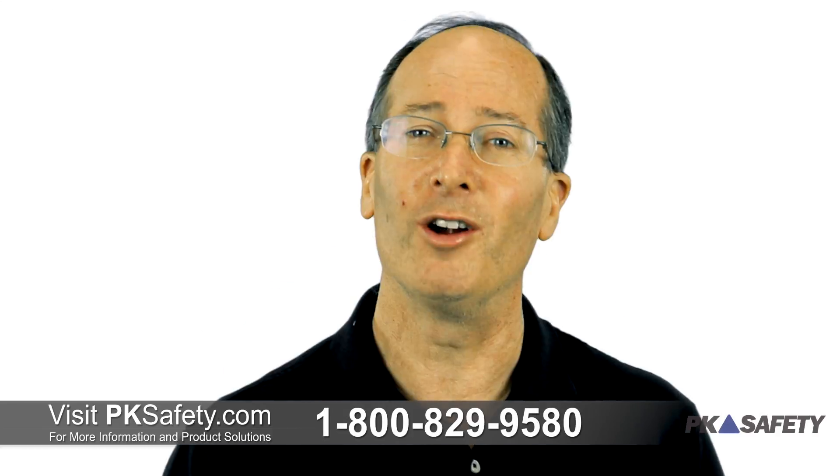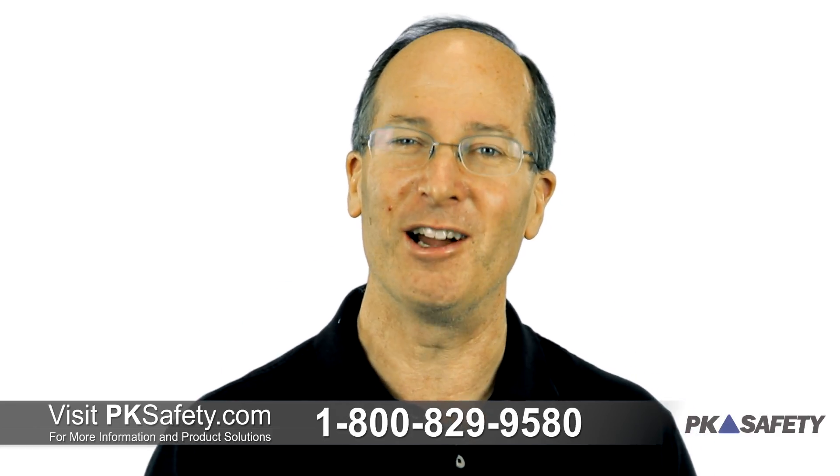Thanks for watching, and as always, if you have any questions, please feel free to give us a call or visit us online at pksafety.com.